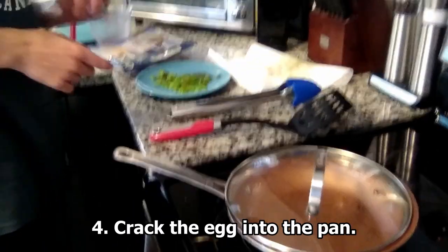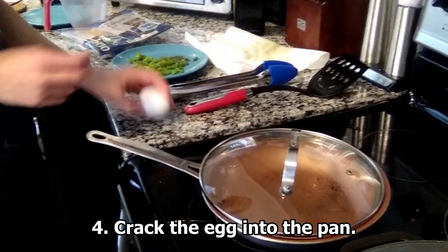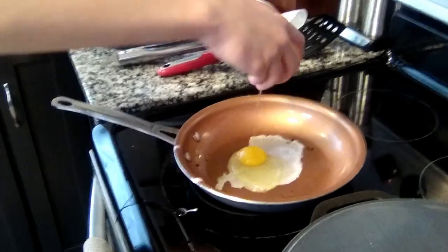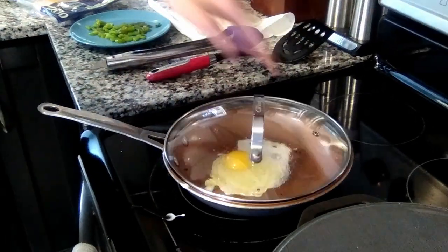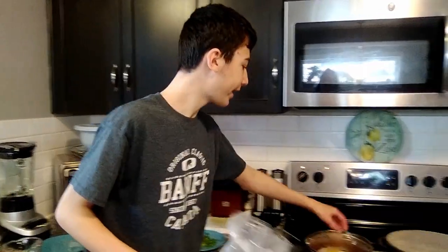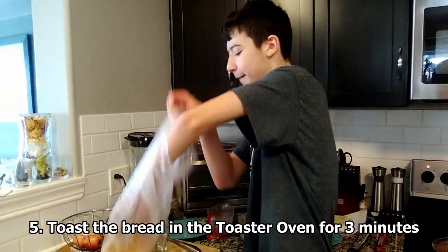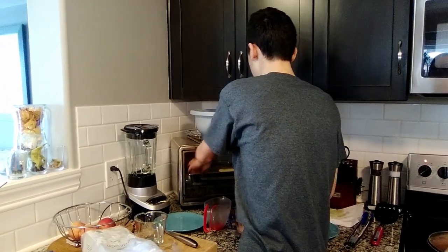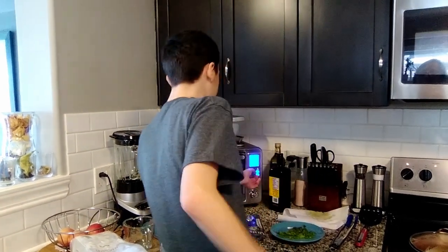So after you've taken off most of the grease, all you've got to do is crack one egg and put it in the pan. While the egg is cooking, we've got to put the bread in the toaster. We've got two slices, and we put them in the toaster oven for about three minutes.